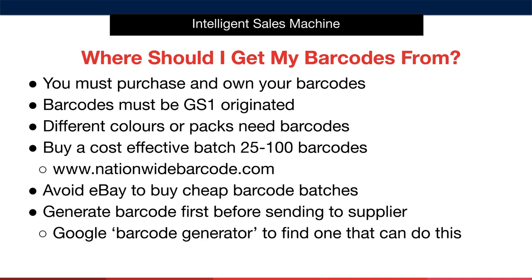A unique barcode is required for each product you sell. If you have different colours or packs, you'll need barcodes for every different colour and each pack. You won't need a barcode for your bonus item, as it's part of your core offer packed with that item — the barcode covers the entire offer, core product plus bonus, packed as one sellable unit. I recommend buying a cost-effective batch of 25 to 100 barcodes at www.nationwidebarcode.com — the best GS1-compliant seller I've found. Avoid eBay, as you can't be certain those barcodes are actually yours and unique.